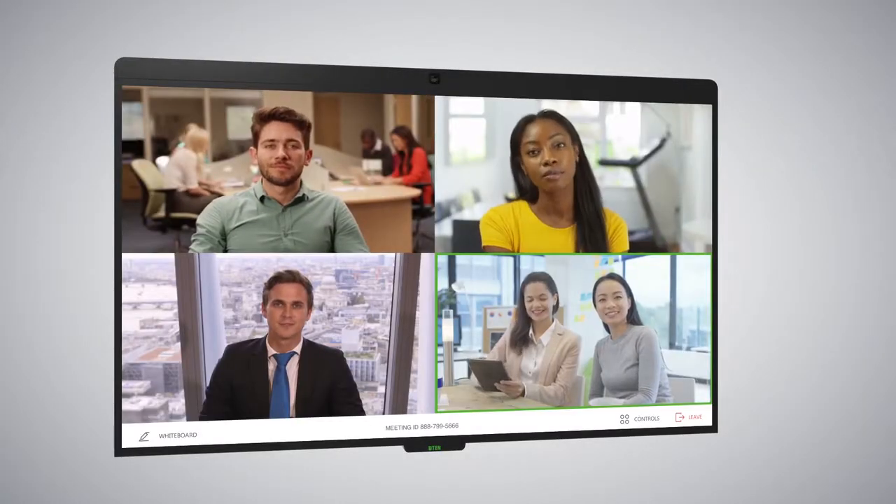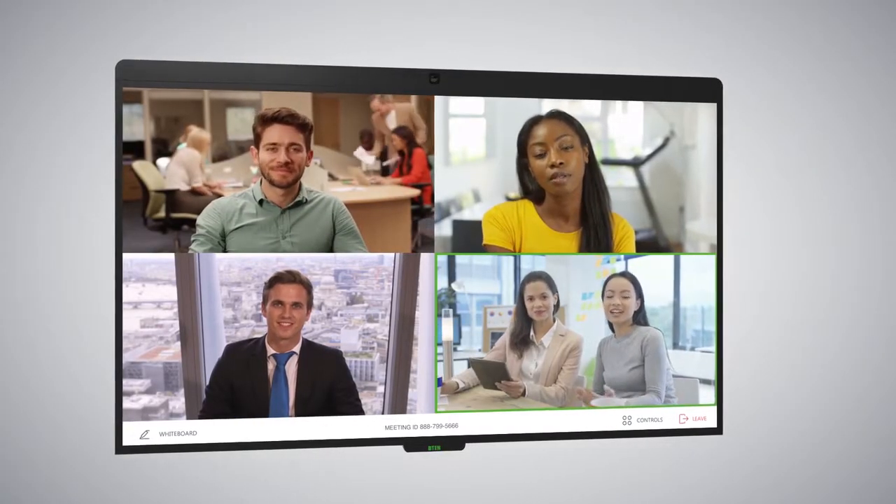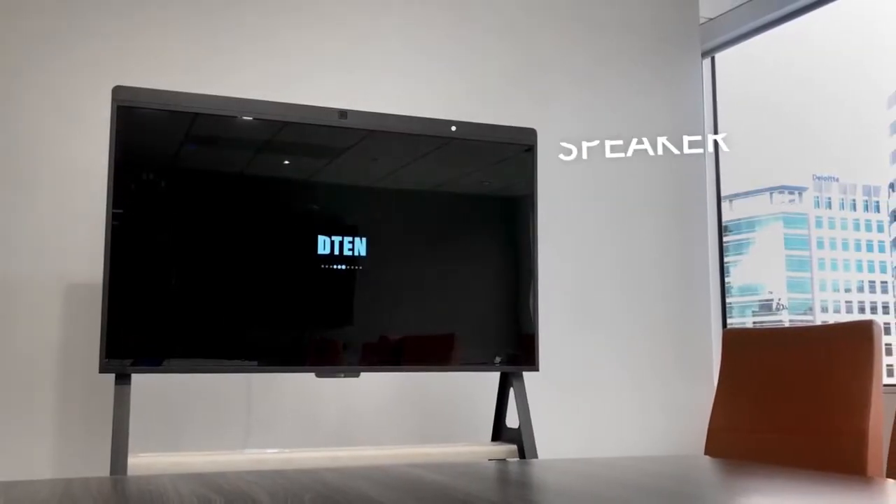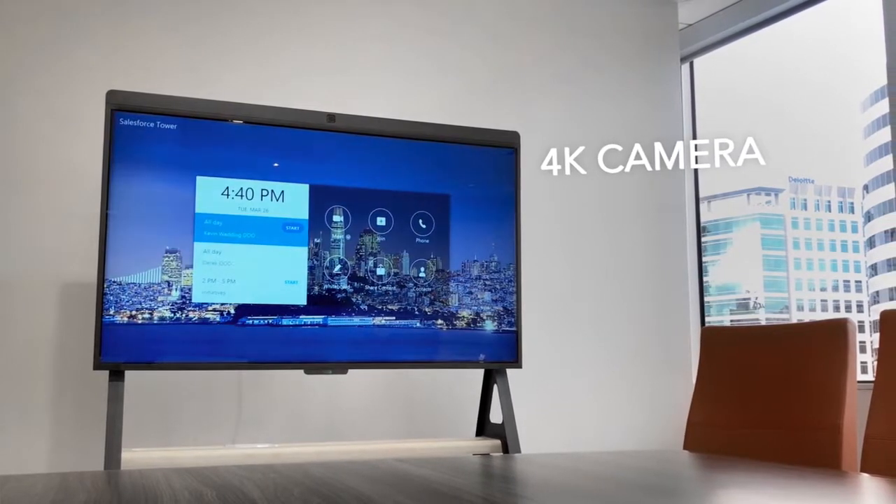The D10D7 is a ZoomRooms appliance solution that is available today in 55-inch and 75-inch size. These solutions were designed in partnership with the Zoom team for an optimal ZoomRooms experience.